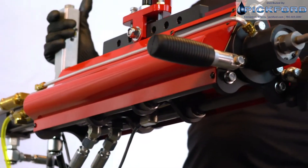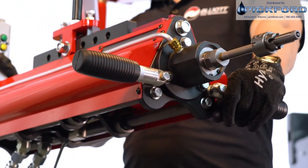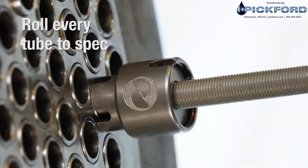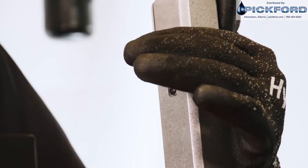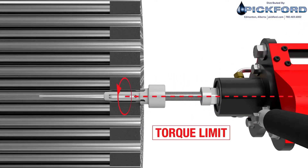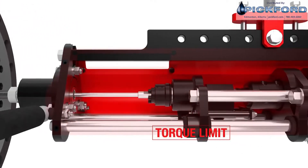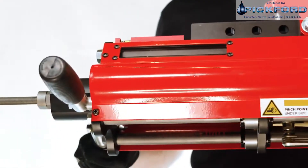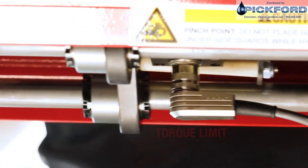The Monster Hawk maximizes productivity by providing the fastest cycle times for mechanical expansion — up to twice the speed of tapered rolling. The direct torque electronic control system measures torque and control system functions regardless of fluctuations in hydraulic oil temperature, allowing you to roll to the target wall reduction each time, eliminating costly rework.